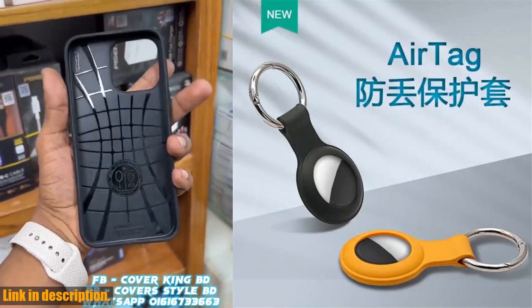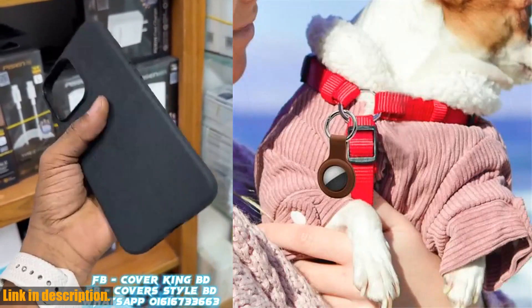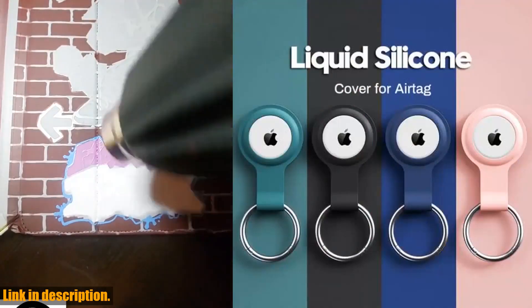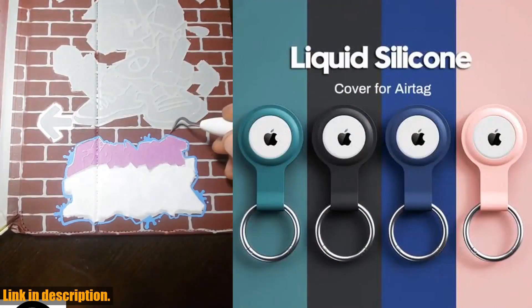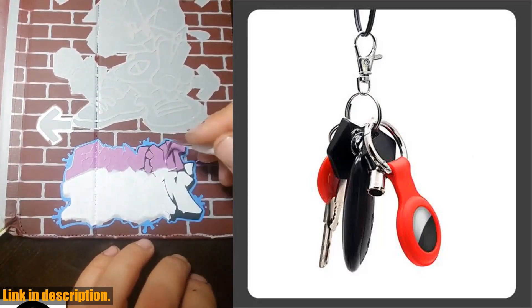It's anti-scratch, so you can rest assured that your AirTags will stay looking brand new for as long as possible. Another fantastic feature of this case is the keychain attachment. This allows you to easily attach your AirTags to your keys, bag, or any other item you want to keep track of.